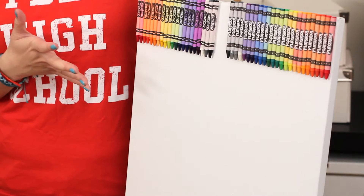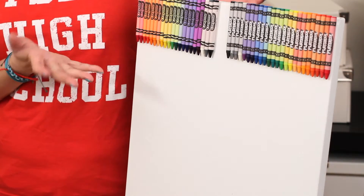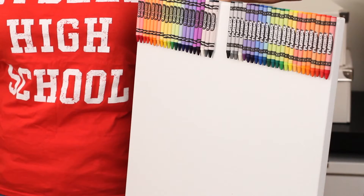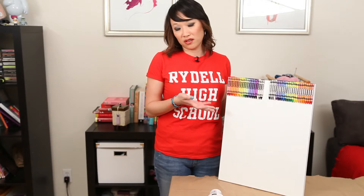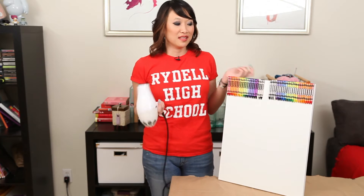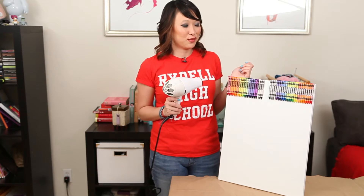Alright, we've glued all our crayons onto the canvas. We used E6000, but on the pin you can use E6000, a glue gun, whatever you think will actually get the crayon on there. And now we're going to use the blow dryer, heat on high, and see if they actually start melting.